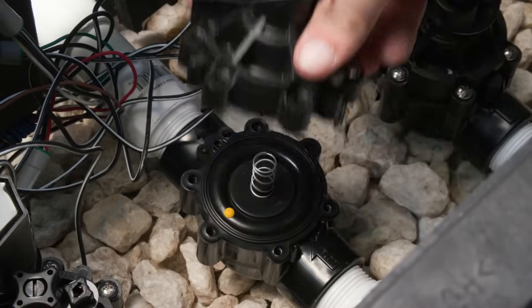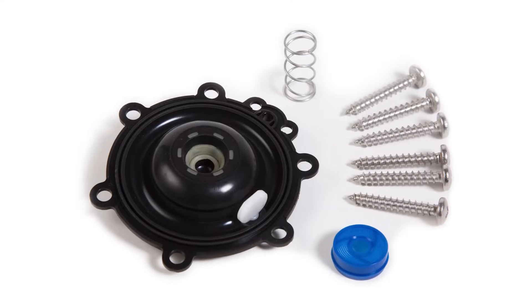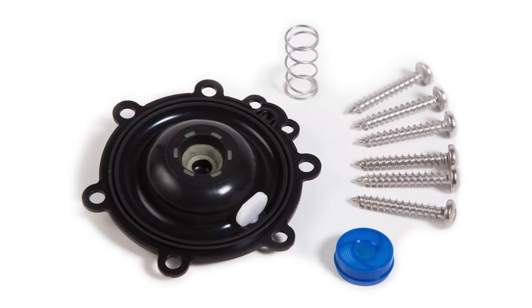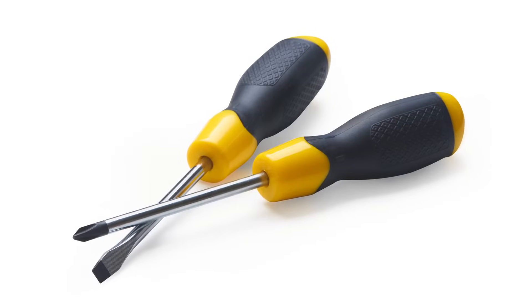You can easily replace the diaphragm and other parts on a Rainbird valve. The Rainbird Diaphragm Replacement Kit comes with a diaphragm, six screws, a spring, and a solenoid filter. You're going to need a standard or Phillips screwdriver to open the valve.